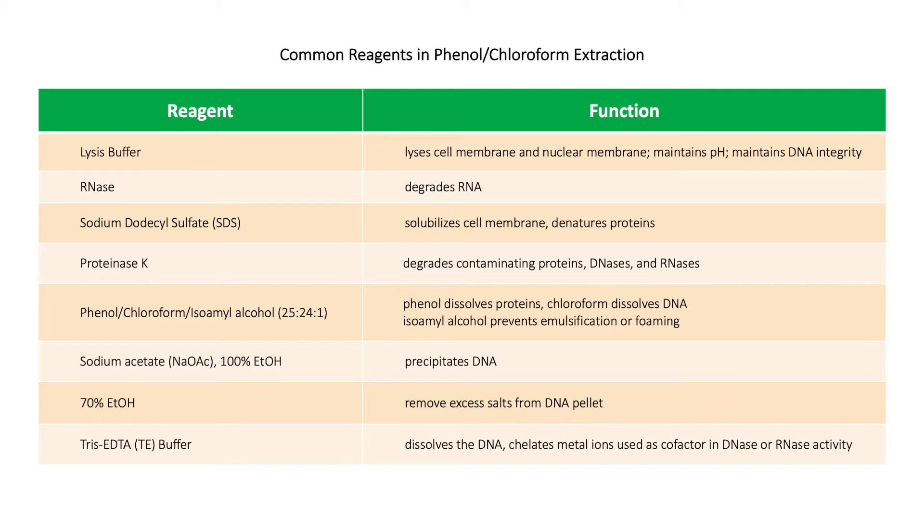Common reagents used in phenol-chloroform DNA extraction include: lysis buffer, used for cell membrane and nuclear membrane lysis — it maintains the pH of the solution and maintains DNA integrity; RNase, which degrades contaminating RNA; sodium dodecyl sulfate (SDS), which solubilizes cell membranes and denatures contaminating proteins; and proteinase K, for digestion of contaminating proteins, DNases, and RNases.